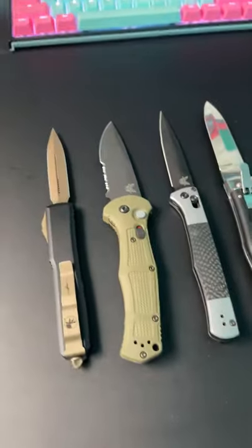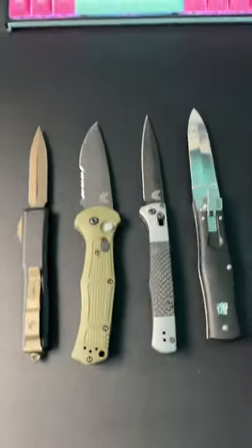So, which one is a switchblade? Send this to a friend so you can ask them which one they think is a switchblade.